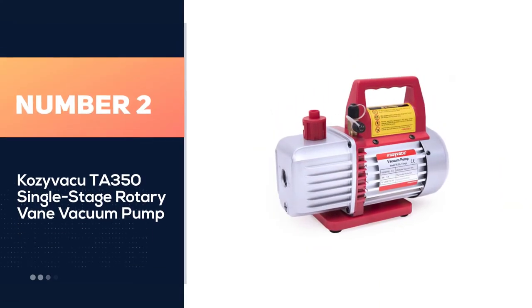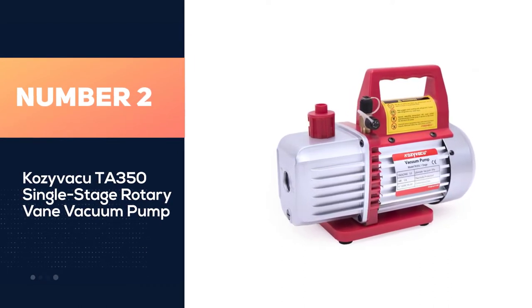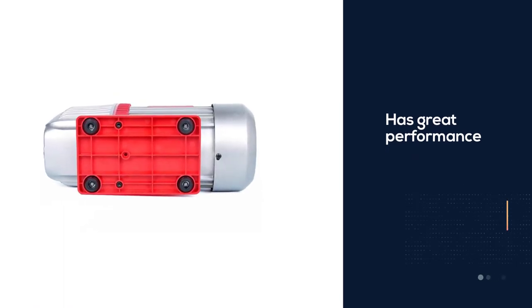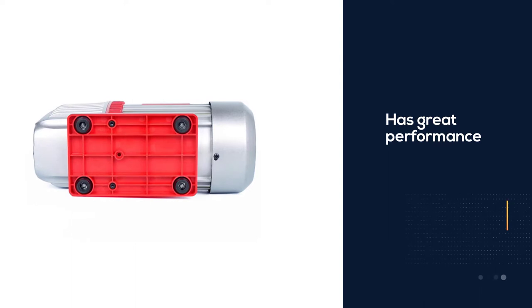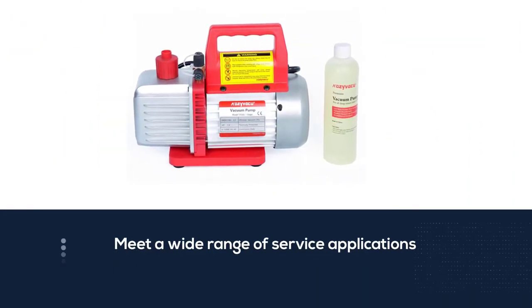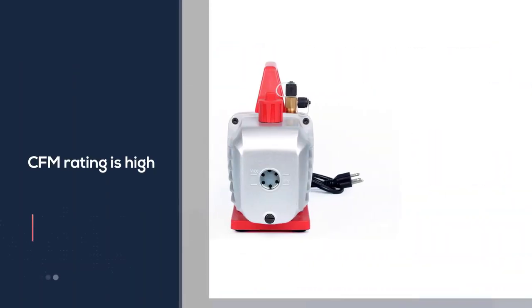Number two: CPS VacuTA350 single stage rotary vane vacuum pump. This has great performance and is one of the most reliable products on my list. If you have high standards when going shopping, this HVAC vacuum pump will meet a wide range of service applications. Moreover, the CFM rating is high, so the evacuation process will be simplified.